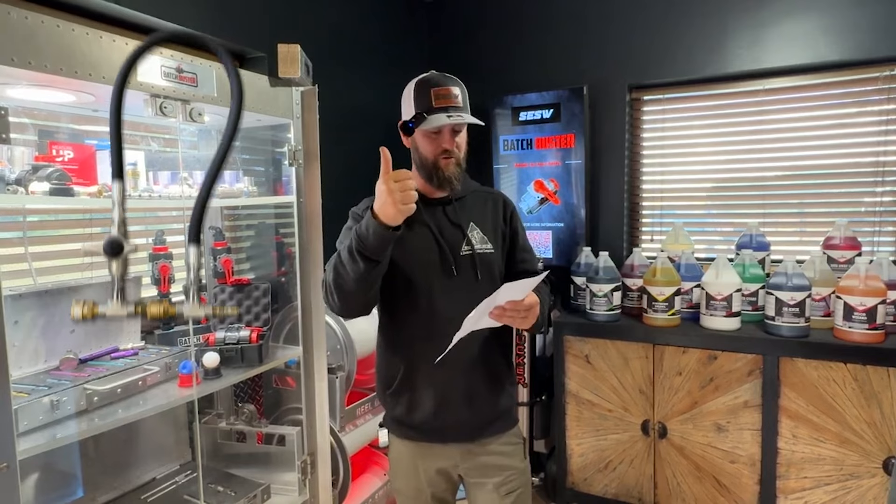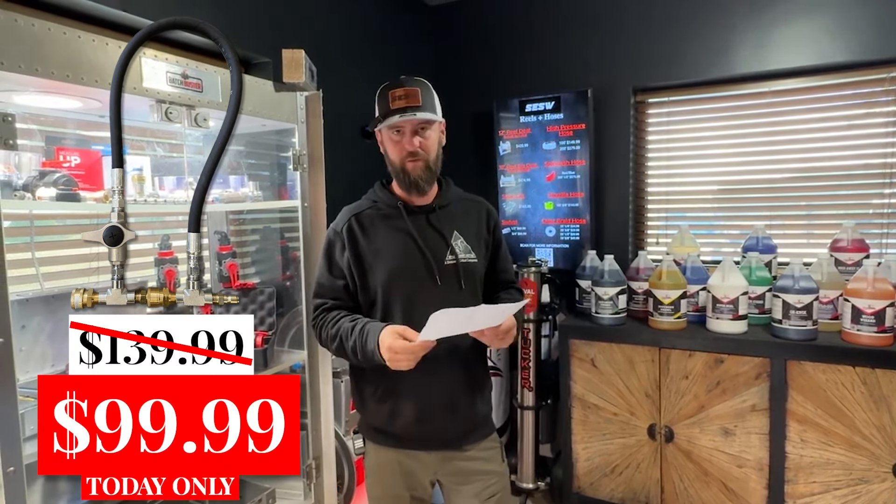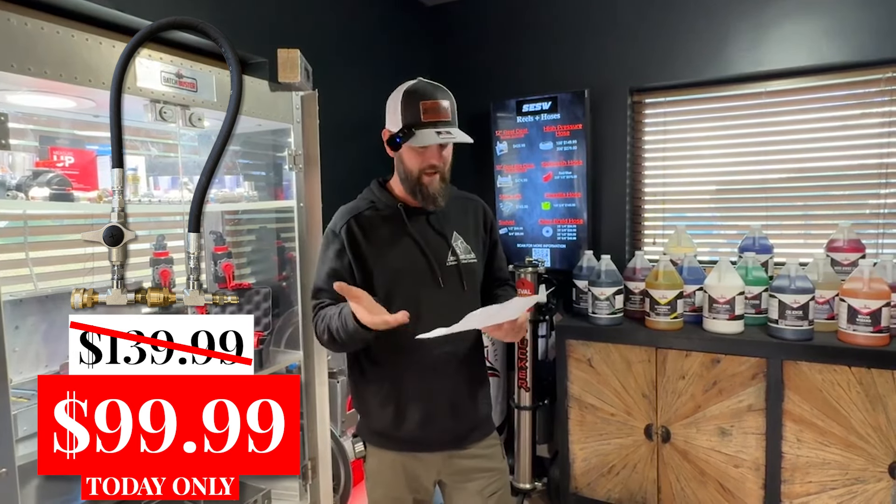Number one: downstream injector bypass kit. Those are normally $139, going to mark them down to a hundred bucks. That's the loop of hose that bypasses your injector, and a lot of guys like to run it that way.